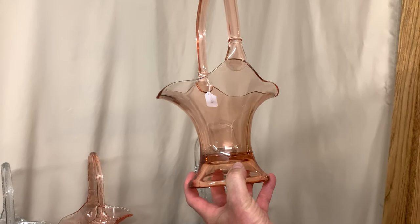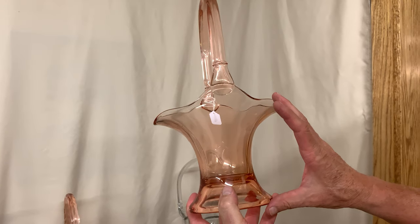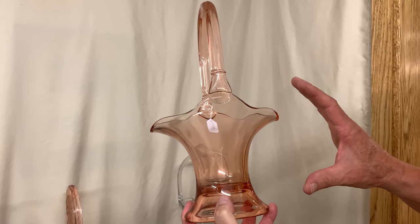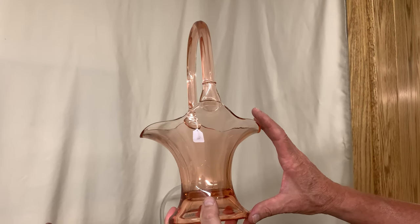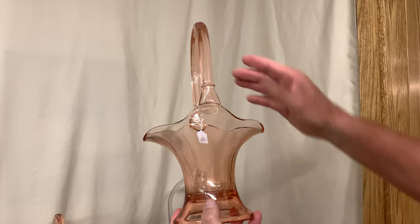With bonnet baskets in flamingo you really have to watch the color. Sometimes the color will be a pretty pink, sometimes it will be an orangey color, and the price is almost always determined by the shade of the color. This one isn't a bad color but it's not great — it has a little bit of an orangey color to it.